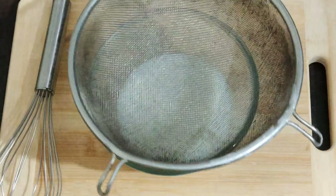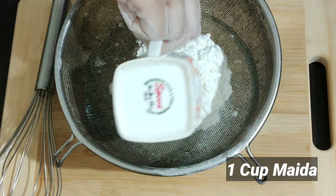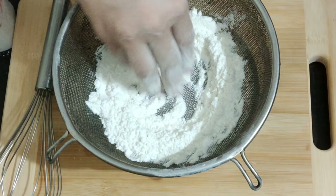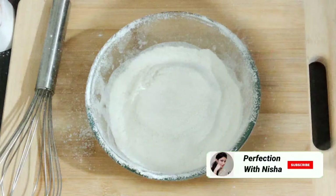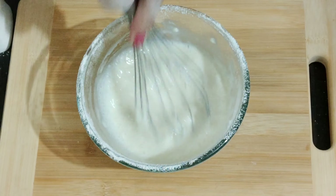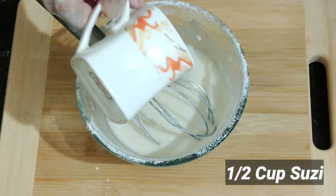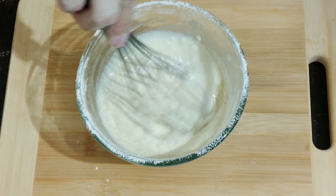Maide ko achche se strain kar lena hai — koi bhi lumps nahi hone chahiye. After that, in dono ko achche se mix kar dena hai. Now add half cup suji. Again mix it well.